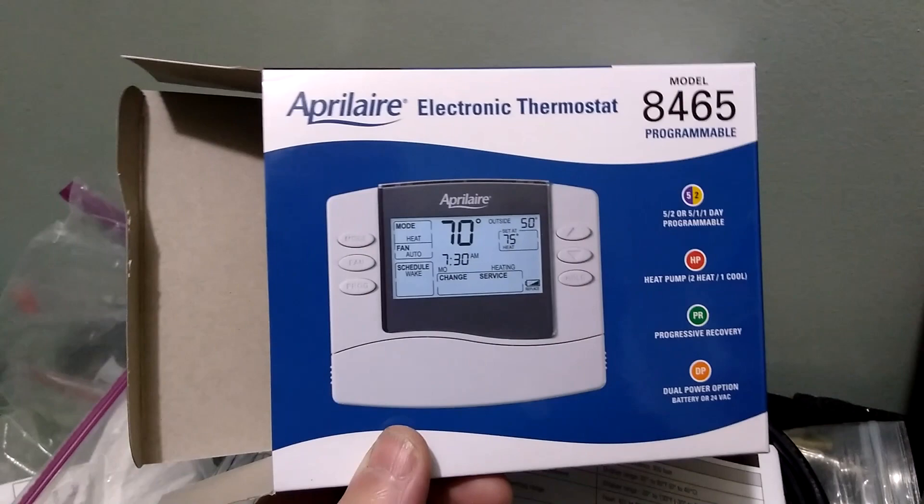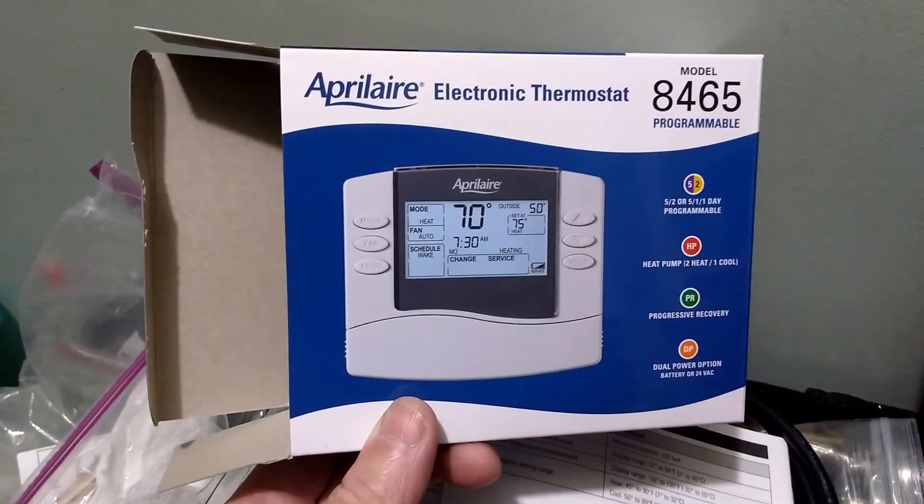I got the thermostat off the wall. This is the April Air programmable thermostat that I'm going to install.